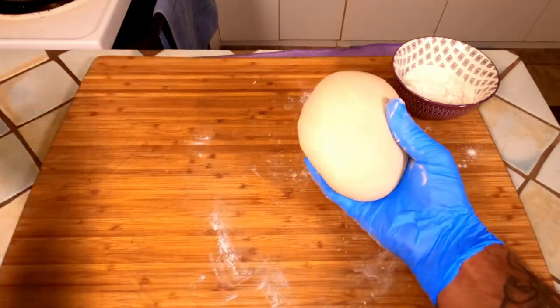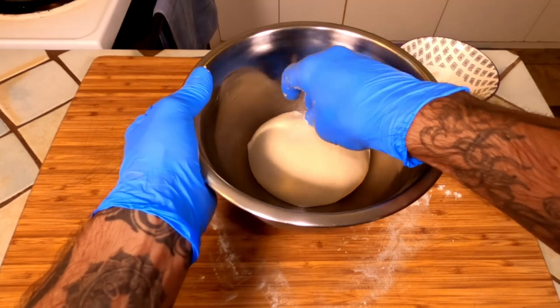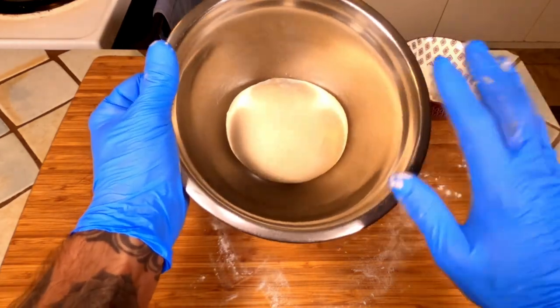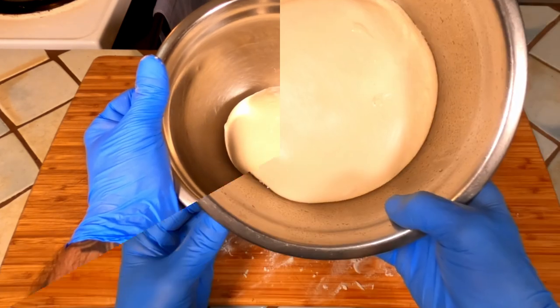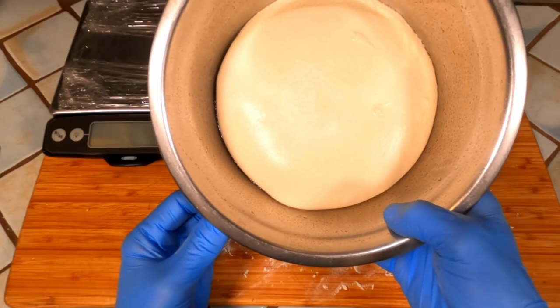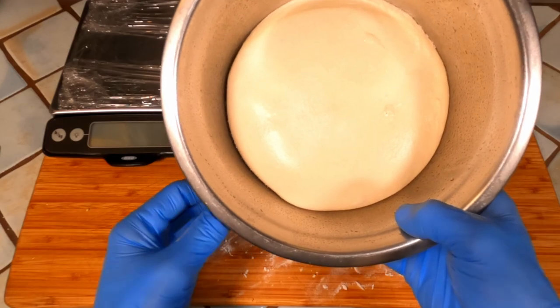We're going to cover this and put it in the fridge for 48 hours. And after a 48-hour cold ferment in the fridge, we're going to turn this out onto a lightly floured surface.